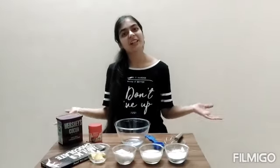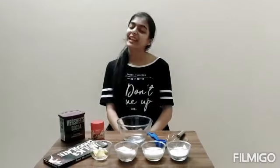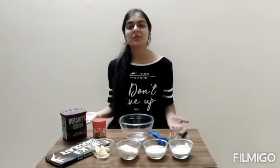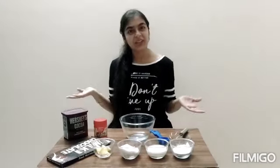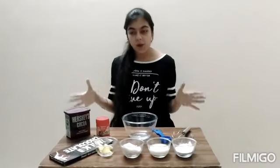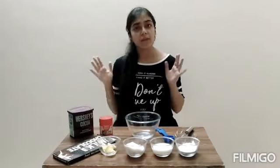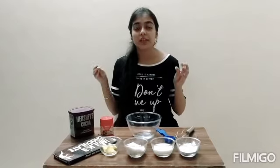Hey guys, welcome or welcome back to my channel. My name is Reena and welcome back to yet another video. In this week's video we are going to do a casual interaction and we are going to bake basically a brownie. This recipe was given by my elder sister when I asked her a lot of times.